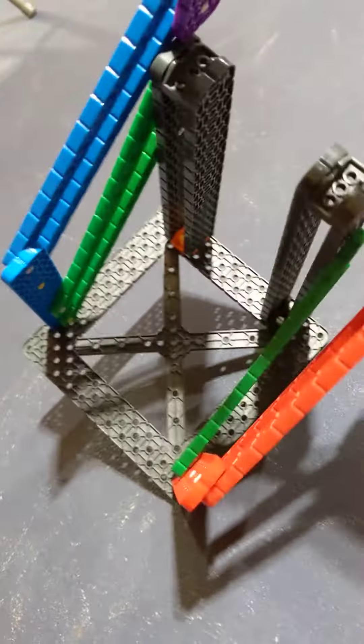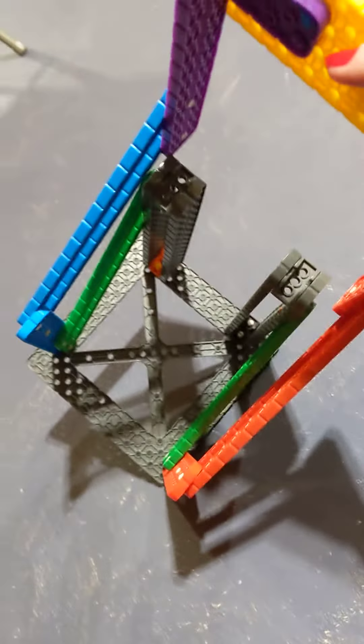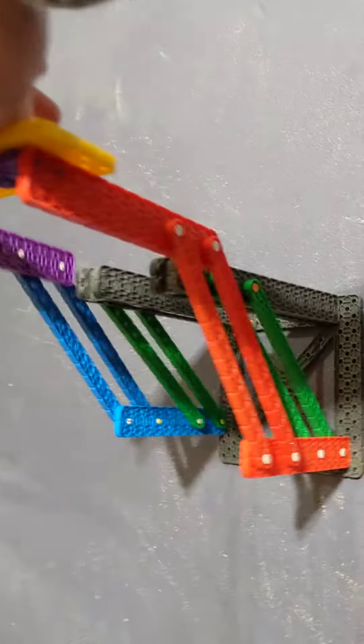It's out a little wider, so if you look at it from this angle, the greens are hooked on the inside and the blue and red are on the outside so that they can cross.